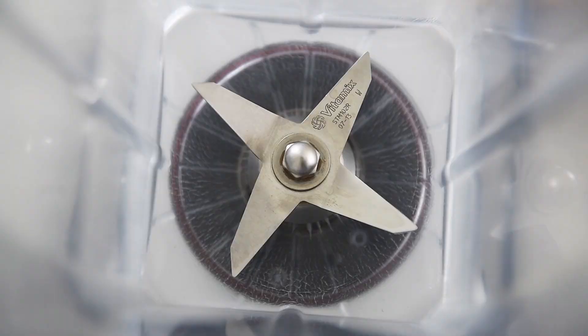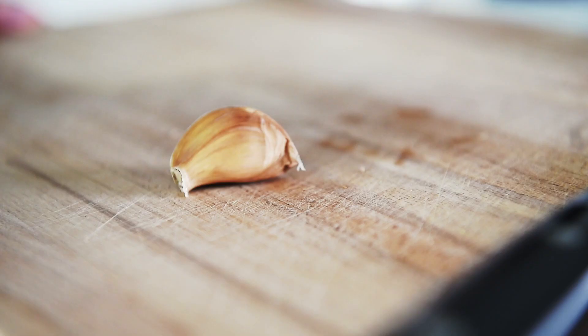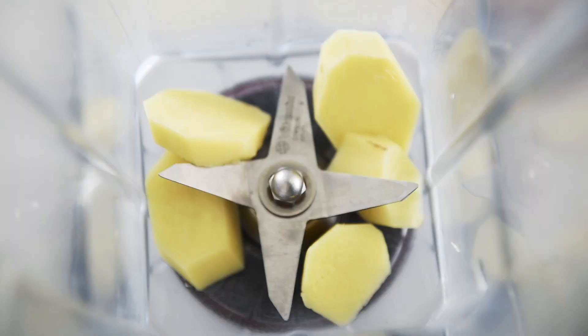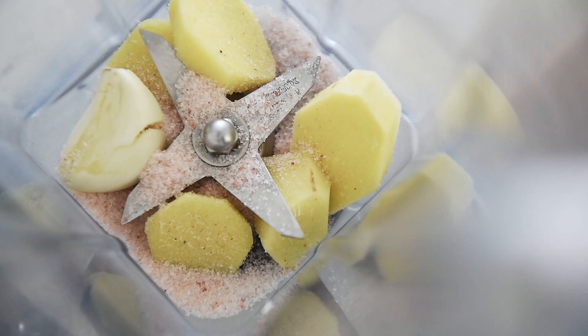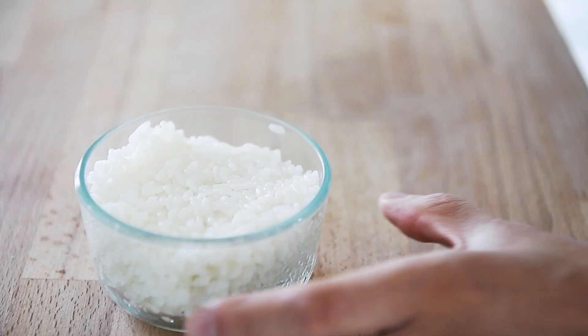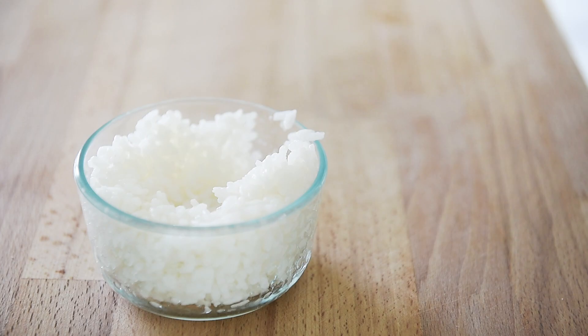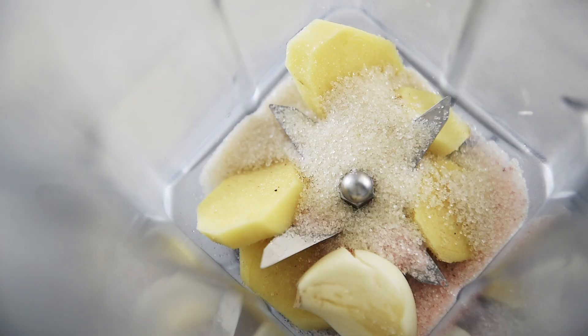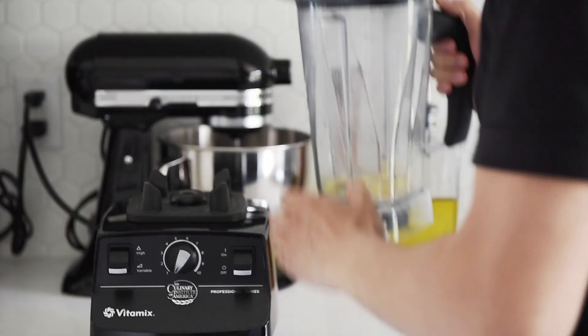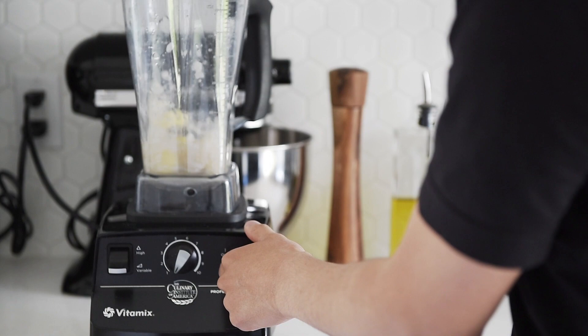Blender: 1 quarter cup ginger, 1 large piece garlic, 1 half teaspoon salt, 1 tablespoon cane sugar, 2 tablespoons steamed rice, and 1 half cup water. Blend on high.